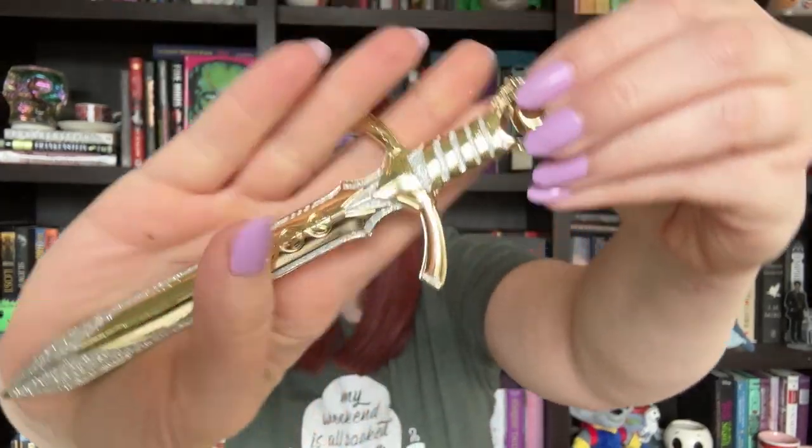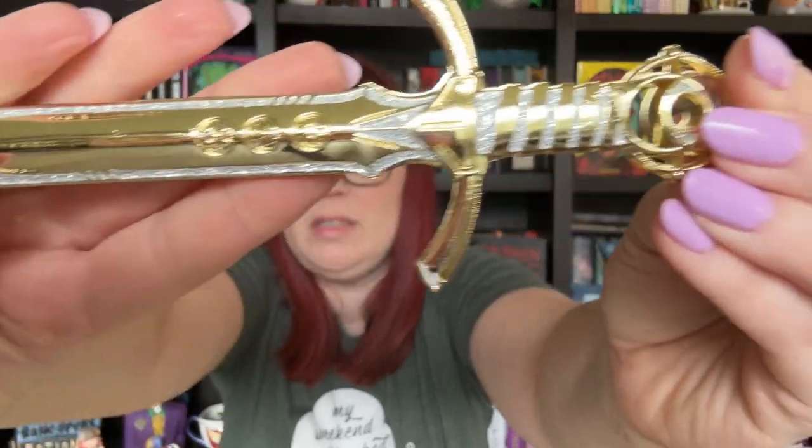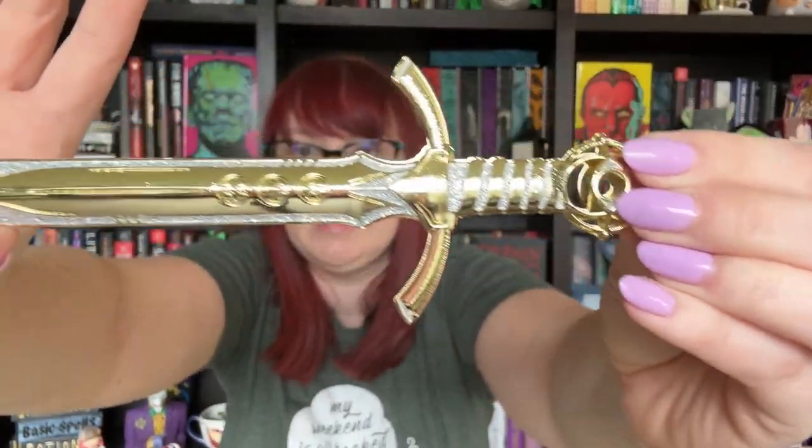Next up I see a little pouch. We have this sword and I don't know what fandom this is from, and it is encrusted with these jewels. I'm never quite sure what to do with these sword replicas. Some of them are made to be like a letter opener, but this one does not appear to be. So I will have to look up and see what fandom that's from.